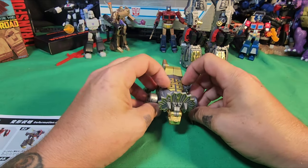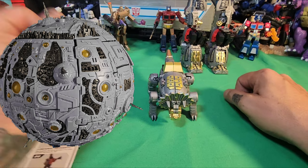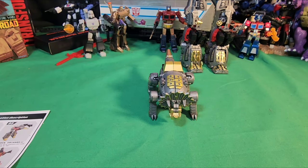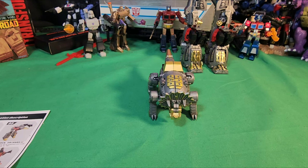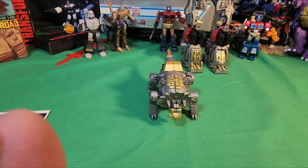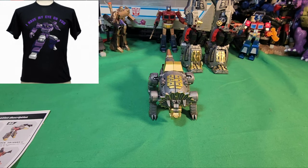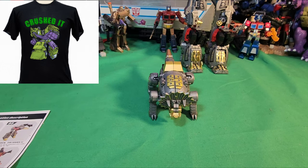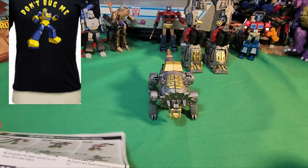Don't forget: every Sunday at 8 o'clock on Children of Primus, you can watch me and the other people from Children of Primus — I'll have links for them soon. We will be interviewing Deceptic Kitty tomorrow, so don't miss that. Anyway, let's take a look at this guy's instructions.